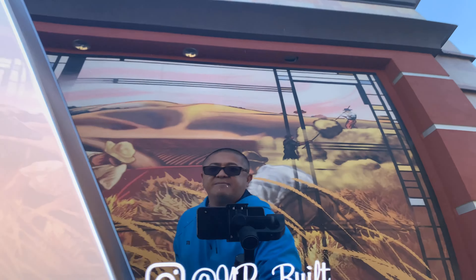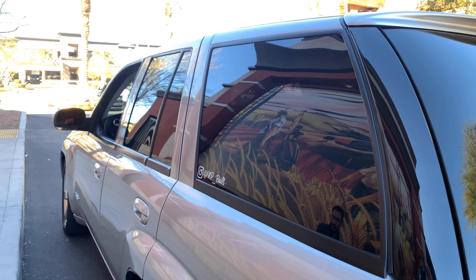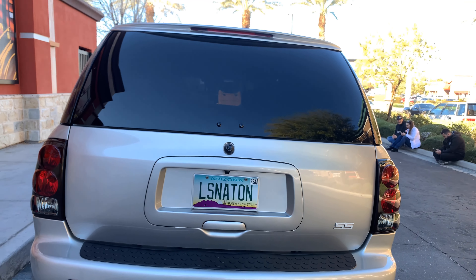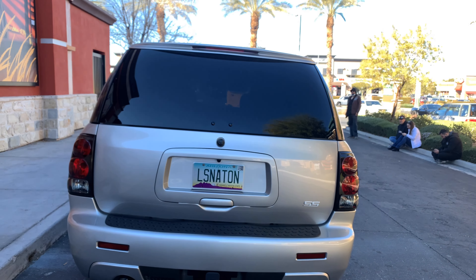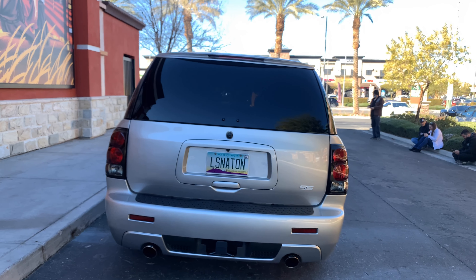And this is your Instagram? At NP Built. Very nice. And LS Nation — is this a group that you guys are in? No, that's just an Arizona plate that I had the opportunity to get. Everyone steals plates, but I just got that plate. Very cool plate, man.